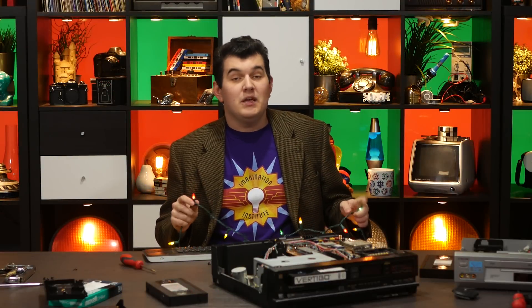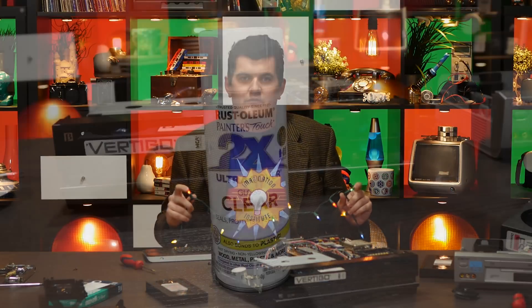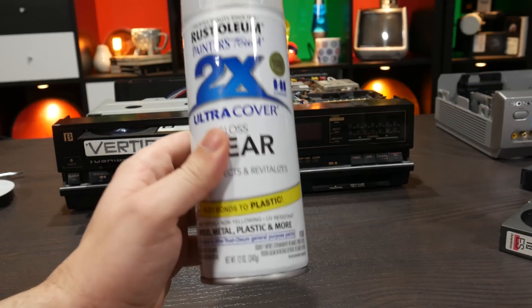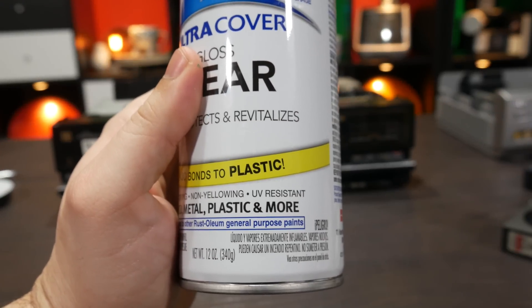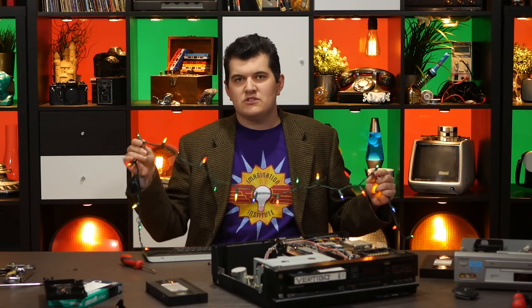This went a lot more smoothly than I thought it was going to. Now, because this is an experiment, I decided to buy a can of UV protective clear coat to see how that would interact not only with the paint but also with the Sharpies. I've made a completed strand — mostly colored with the transparent paint but a few done with Sharpies — and I'm going to clear coat half of it. Then we'll see how well it lasts through the season. When I take them down, I'll make an update on my second channel, Technology Connextras.